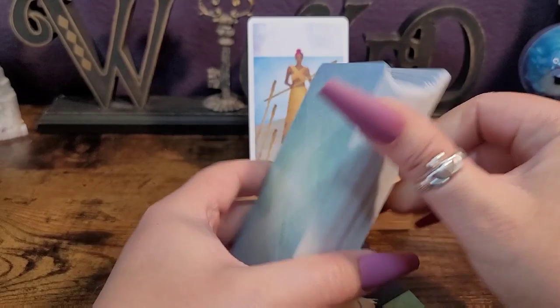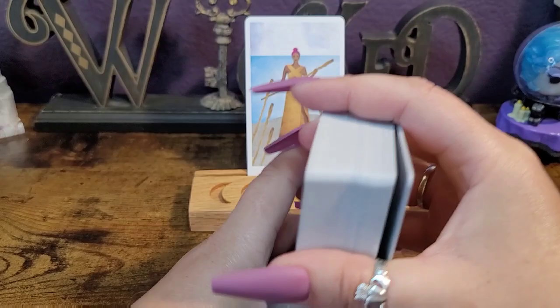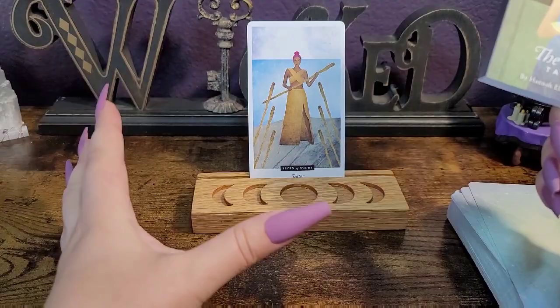I'm really, really happy with the representation in here. We don't have just blonde white women in the deck — we've got colored hair, different skin tones. I love that. It's great. I'm excited.